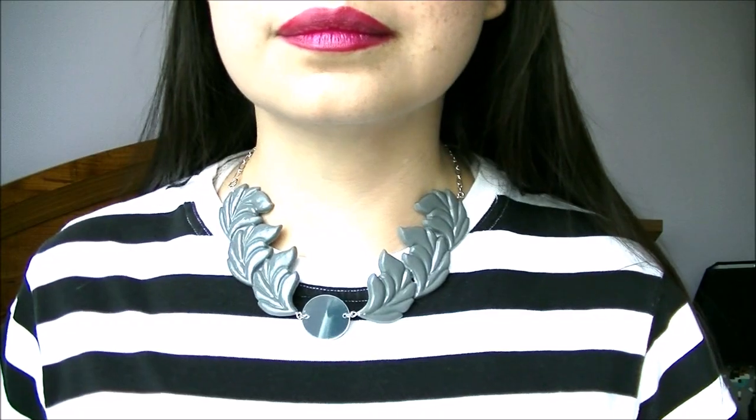And we're ready to wear. The finished necklace isn't an exact replica of the original necklace, but it's very similar. The original necklace costs over $1,000 — this costs under $10 to make.